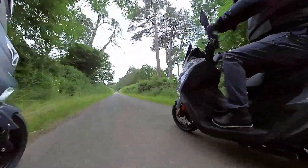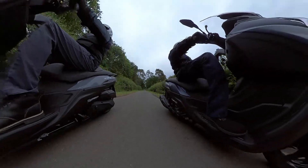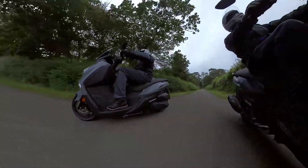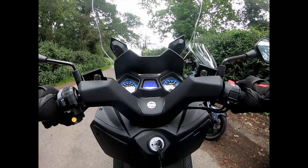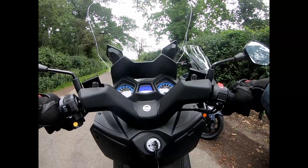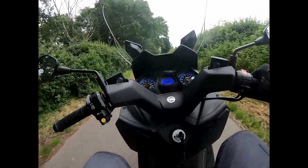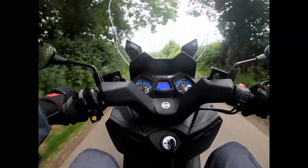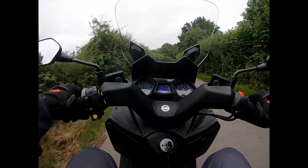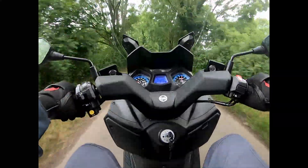Let's get these out on the road to see what they're really like. Starting on the 300 — the initial thing I have to say is it pulls away very, very smoothly. No issues with that. It's quite rapid, but it's not instantly rapid like it's going to rip your arms off and throw you off the back — it's definitely rapid in a smooth kind of way.